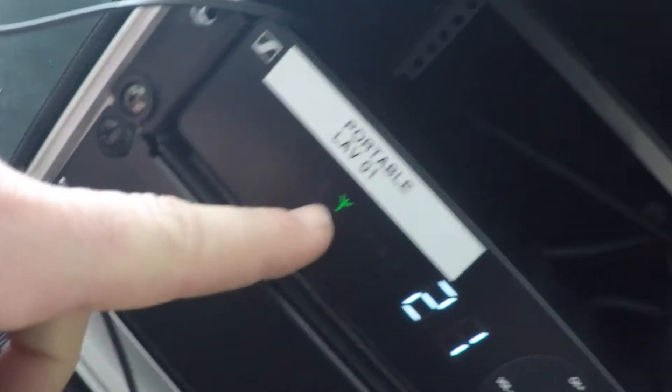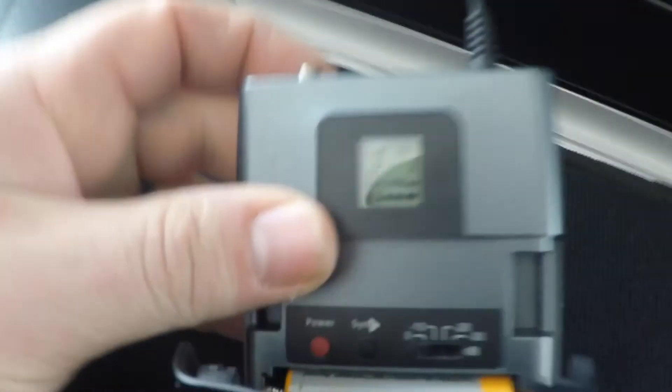You'll see that little light flash, and now it's showing that it's picking up signal from the transmitter. If we look at the transmitter, it's now set to Bank 2, Channel 1. So now it is ready to go — literally a 20-second process and you'll be up and running with a clean channel with no interference.